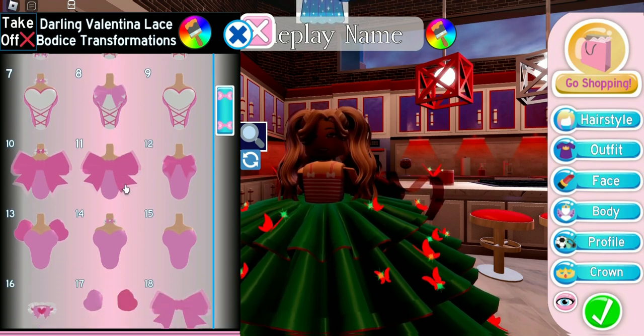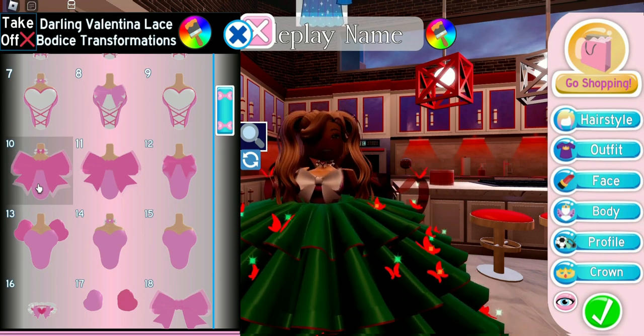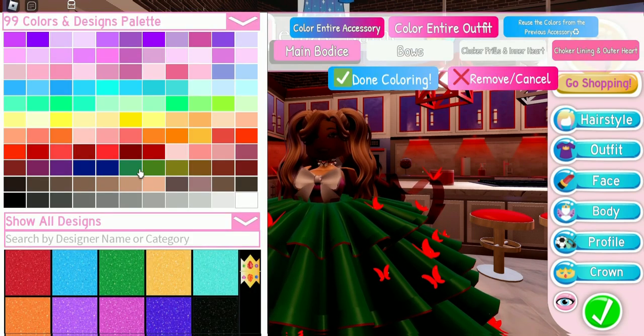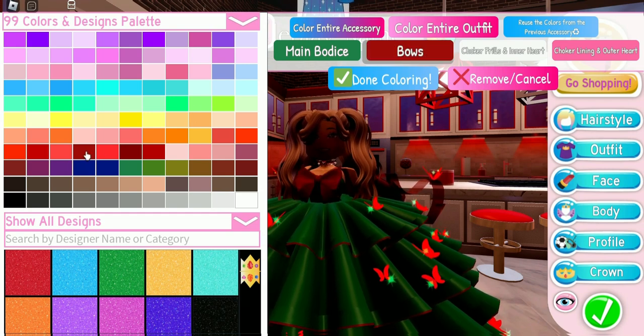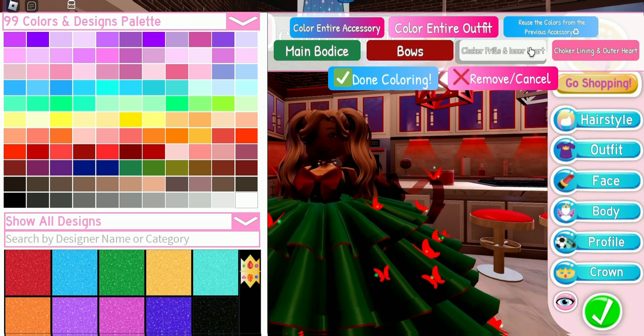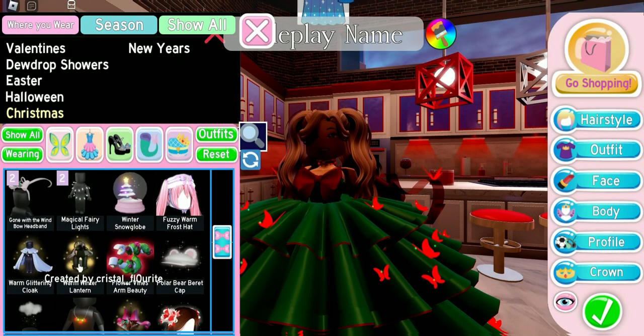For our torso, let's use the Darling Valentina Bodice toggle number 10, because it has that cute bow right in front that looks like a tree decoration. The main bodice, let's do green. The bows, let's do red. This is just going to be a green and red Christmas tree. The choker frills and inner heart, let's do red, and the lining, let's do green.